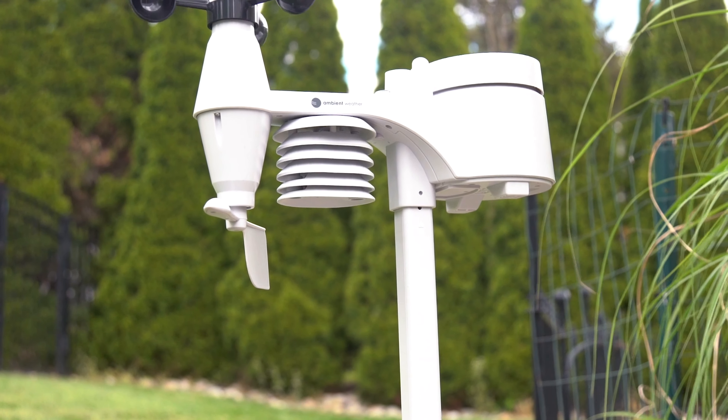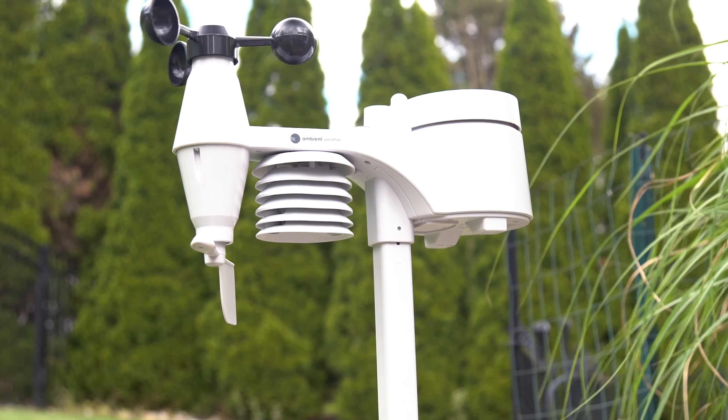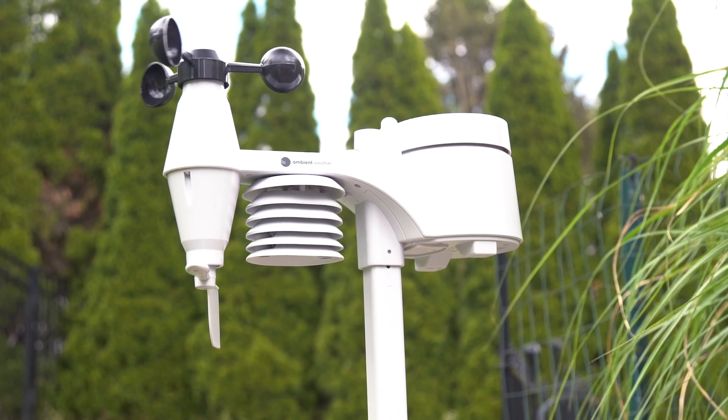You can also expand your station by adding up to seven more sensors to track soil temperature and moisture condition around your pool and spa, and so many other options. This is truly a complete weather system so you can monitor and protect your home and backyard without breaking the bank.